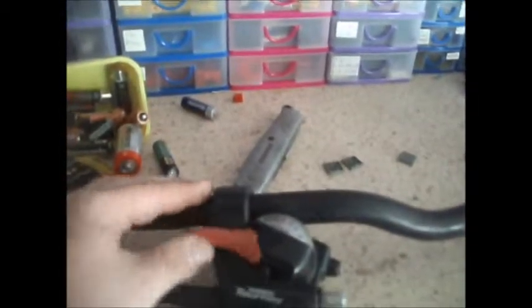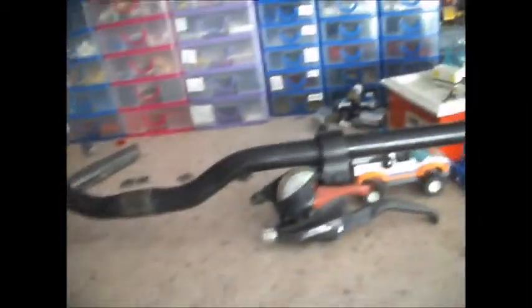Hi guys. I've decided I'm going to do a bit more on this because I found those handlebars in the shed. I'm going to put these on with these Shimano Tourney shifters. I can't actually remember where I got those from, but as I'm doing this one up for myself, I thought I'll put something nice on there.